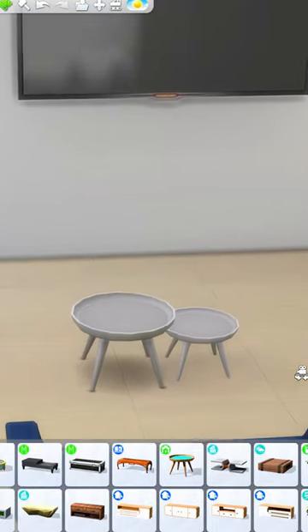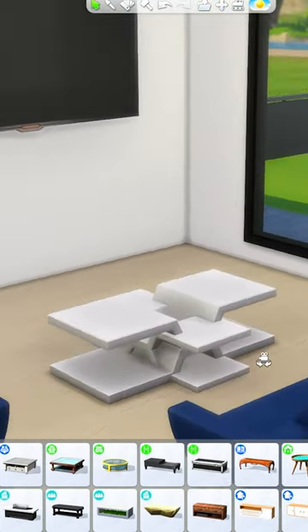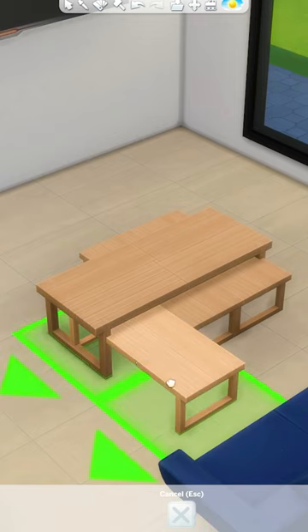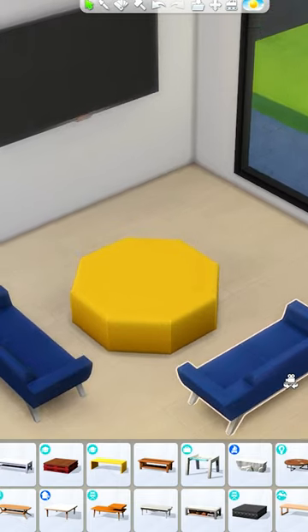Or do the same thing with this coffee table — you can place a smaller version right here to create a new shape, or place three smaller coffee tables underneath this one. That way you can create your own custom coffee tables.